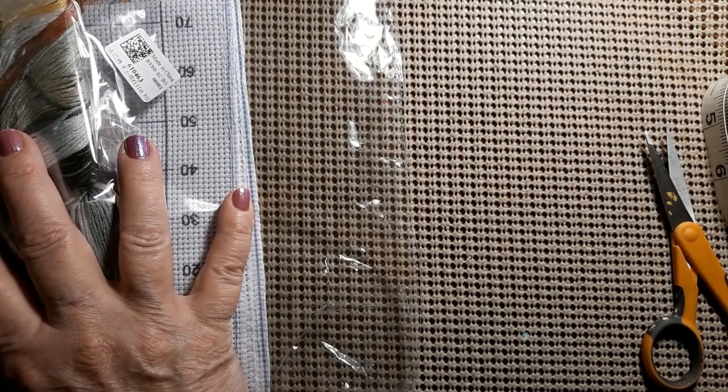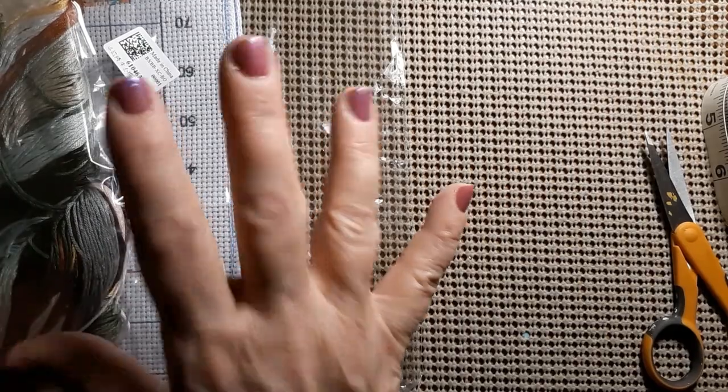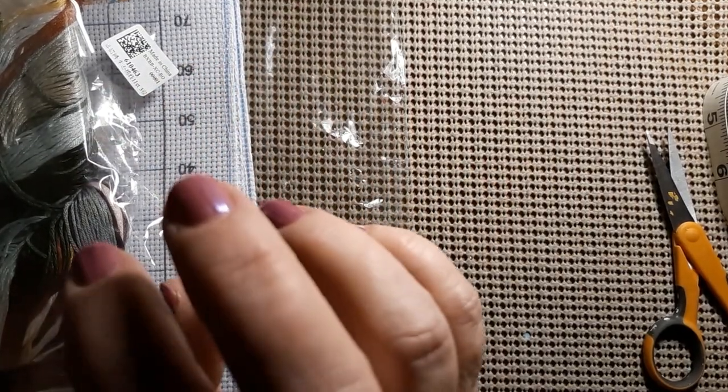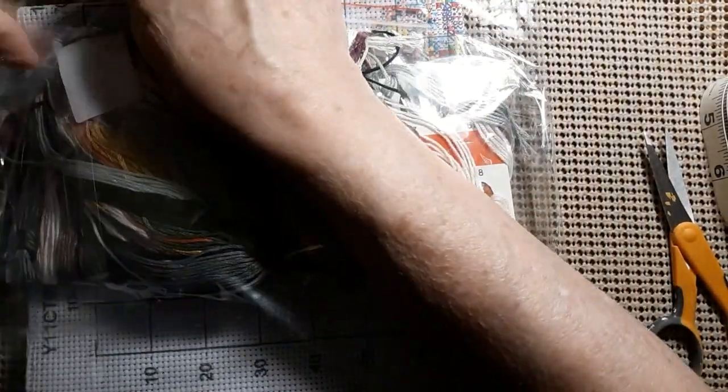Now this is a pre-stamped cross stitch. I just called it floral shrubs. It was $11.81. It's a 40 by 40, 11-count. So there's not too much here.